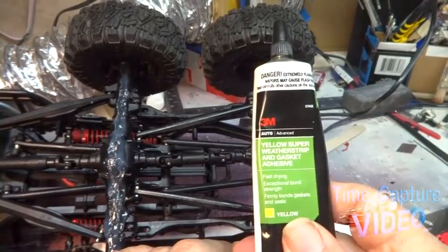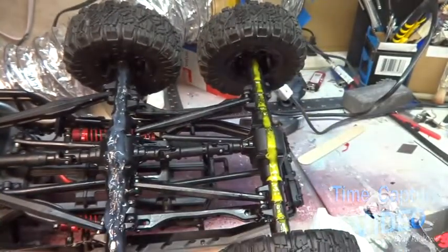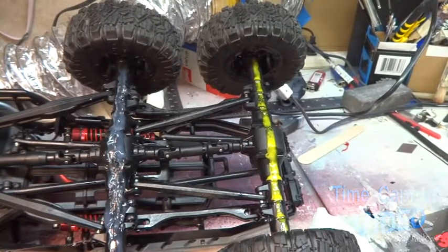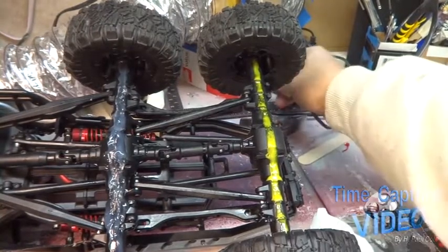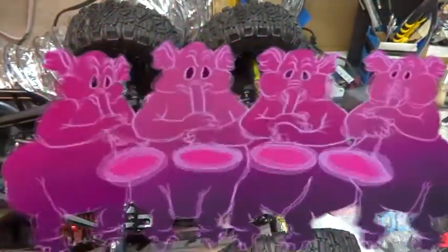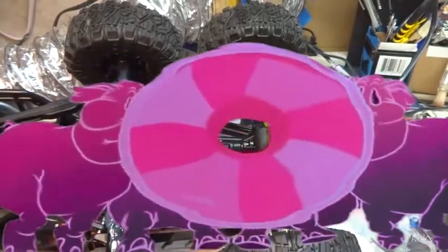I'm gonna put a second coat on there. One thing I need to tell you — you really need to do this outside or in a ventilated room, because I'm starting to see pink elephants walking around. So I just turned the fan on, which will help too.